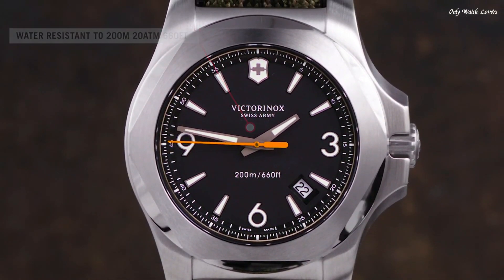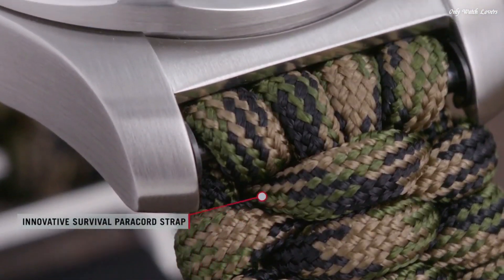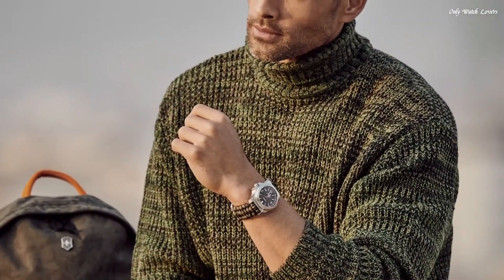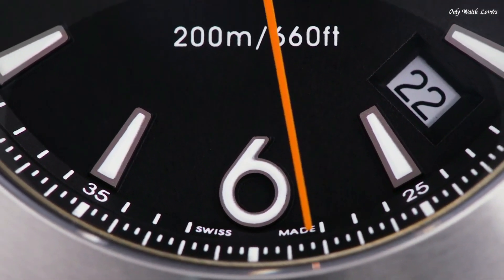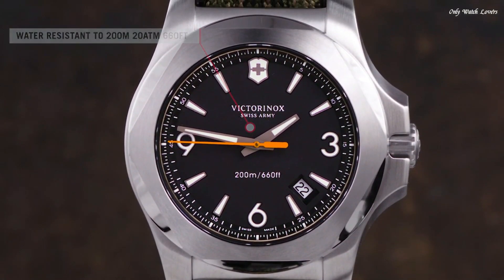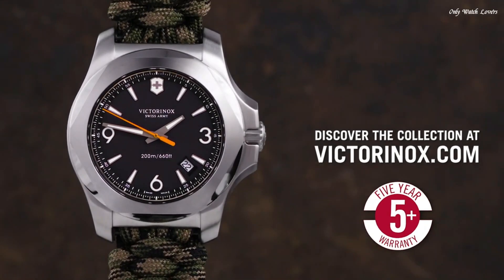Case size 43mm, case thickness 14mm, band width 21mm. Tang clasp. Water resistant at 200 meters, 660 feet. Functions: date, hour, minute, second. End of life indicator. Military watch style. Swiss made.